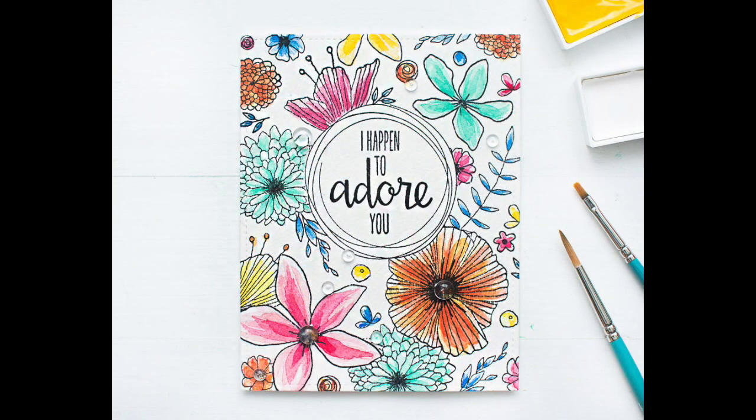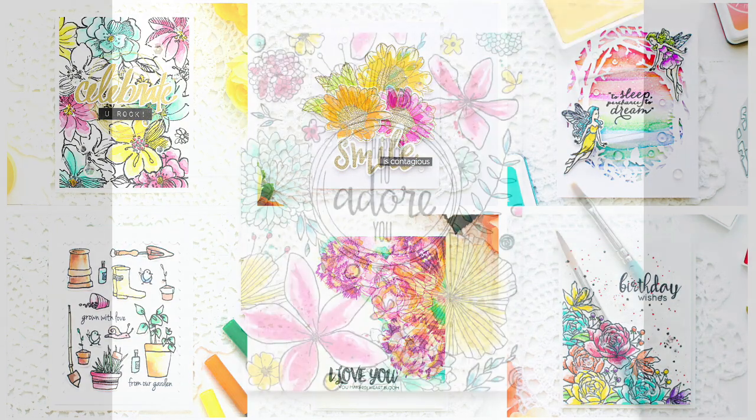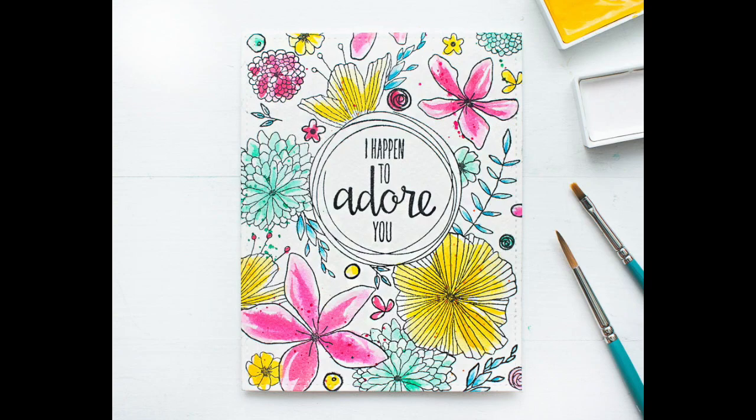In this video, I will be showing you guys how to create this watercolor card with a floral stamped background. These are a few watercolor cards that I created over the last few months. When I don't have any ideas for my card design, I love to go through my old cards and take some layout and color ideas from them. That's exactly what I did for today's project.